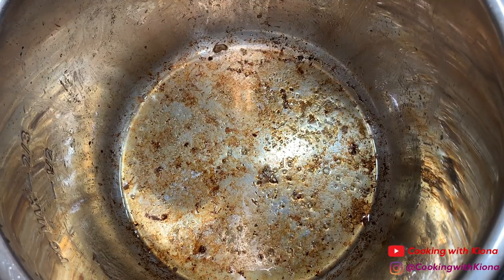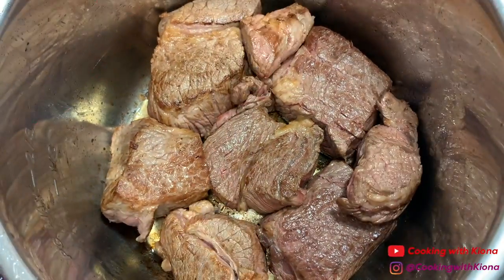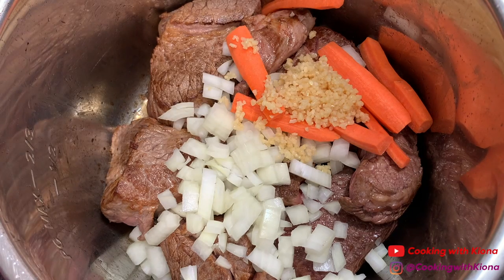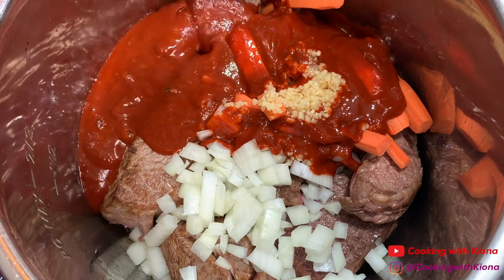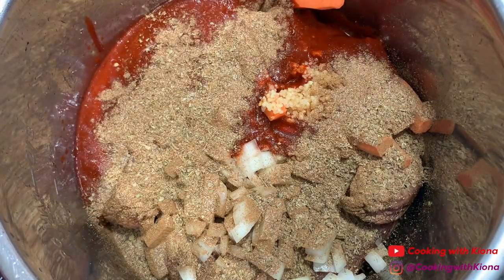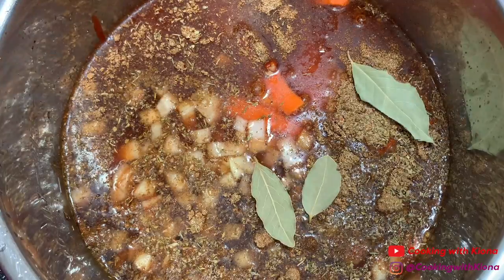When you finish searing, turn off the heat and place your meat back into the pot. Next, add one diced onion, one chopped carrot, two tablespoons of minced garlic, your chili mixture, two tablespoons of beef bouillon powder, your seasoning mix, four cups of water, and three bay leaves.